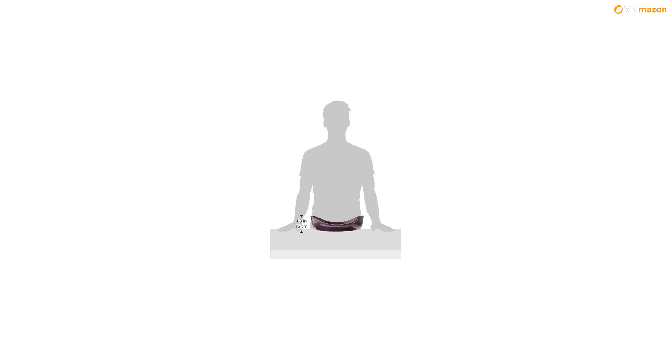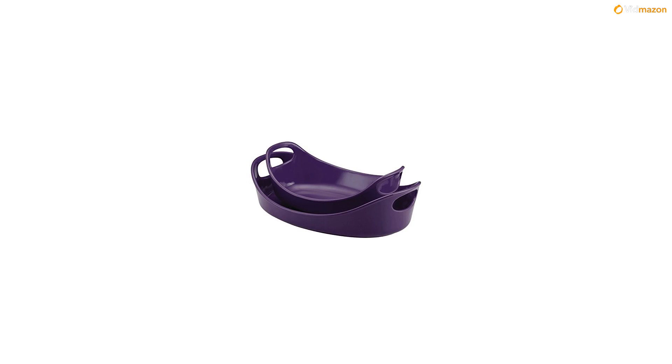The wide handles flare up and out to offer a confident grip when pulling dishes out of the oven, and the vibrant color is great for coordinating with many other Rachel Ray kitchen pieces.